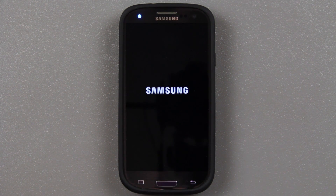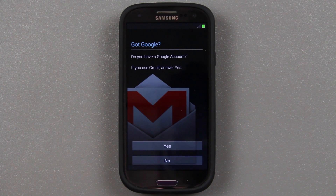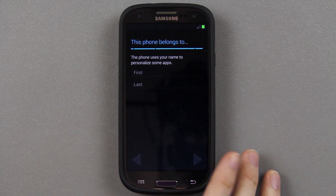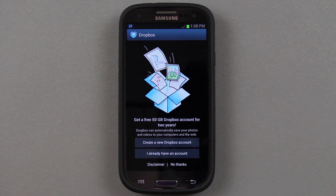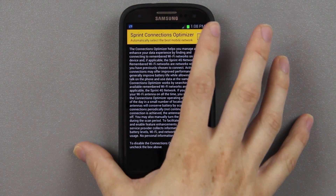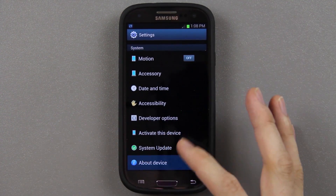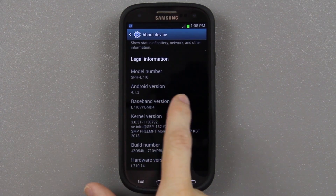That did take a couple minutes but just be patient and let it finish. You should see some lights down here showing progress. For the Google account I'm just going to press no and skip all the setup — this phone is not activated, I have my service on my Note 2. Go to more information, uncheck the box, press back, then go to menu, settings, about device.